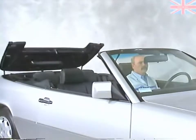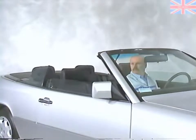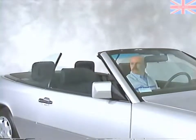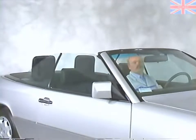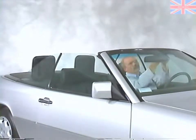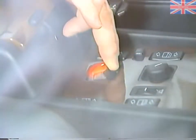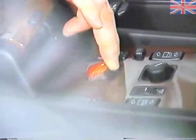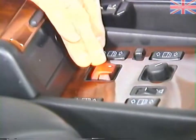Once the top has been secured, the windows will return to their original position. Finally, you'll close the latches completely. If you flick the soft top switch twice rapidly, like clicking a computer mouse, all four windows will simultaneously open or close depending upon whether you push the switch forward or backward.